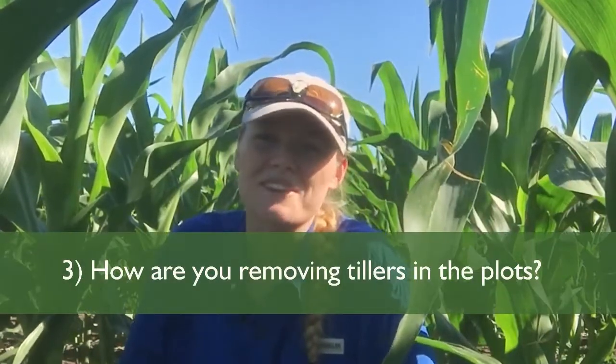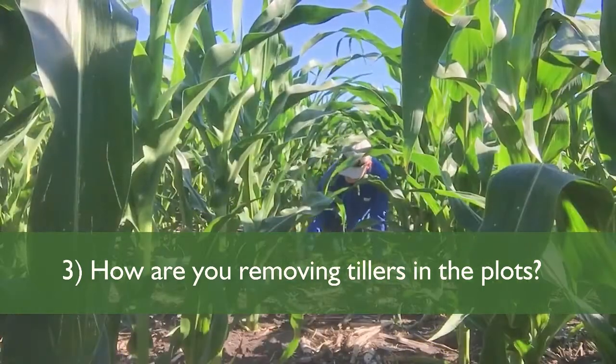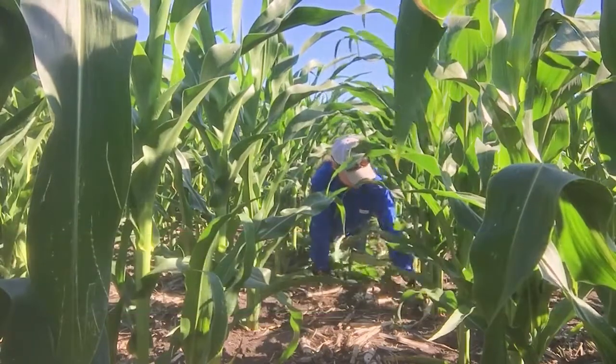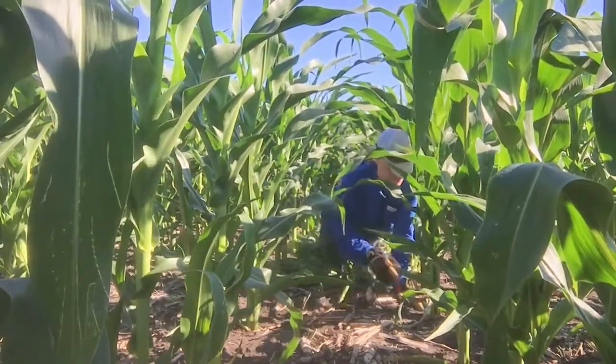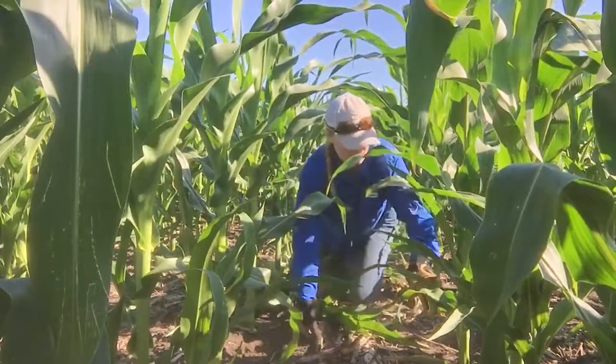I get a lot of questions about how we take the tillers off — if there's some special thing we spray or any tool we use. The answer is our hands. We crawl through the plots on our hands and knees, so it's a long day.